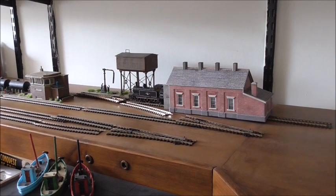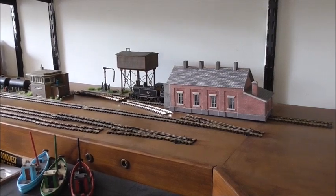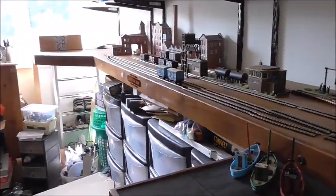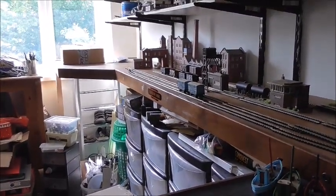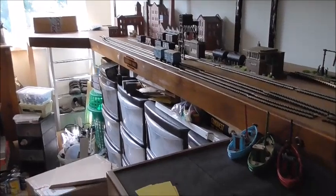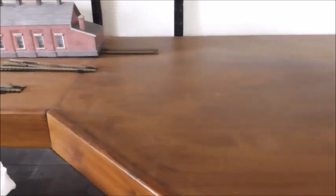It's kind of in the shape of a dumbbell — it runs down one wall, and at the far end there's a dumbbell, and coming back along here there's another dumbbell here. This part is going to be a small fiddle yard, as is the other end.